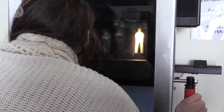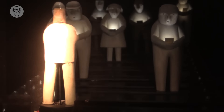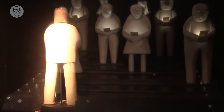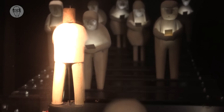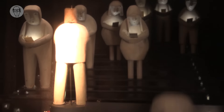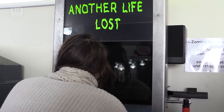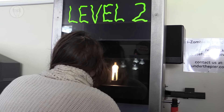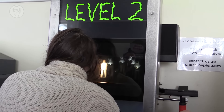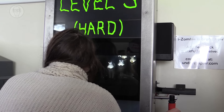The zombies are getting to you. And they are becoming more powerful. The zombies nearly have you in their grip. Their power keeps increasing.